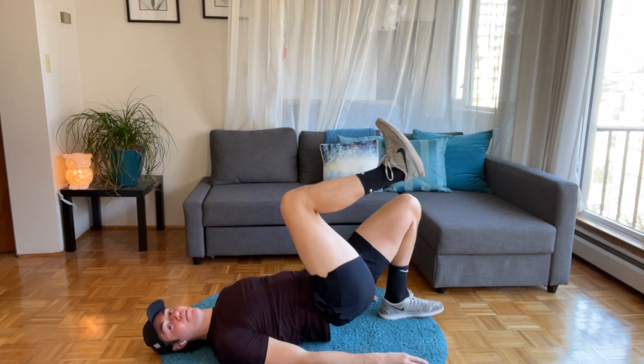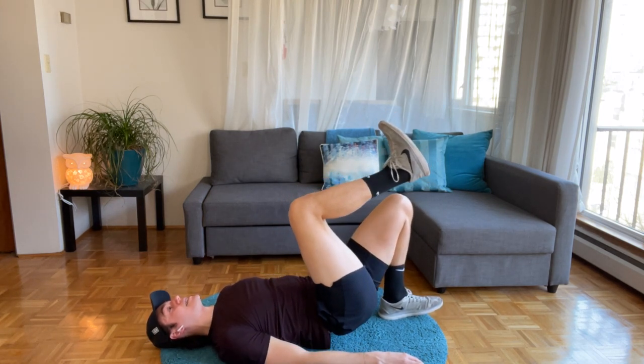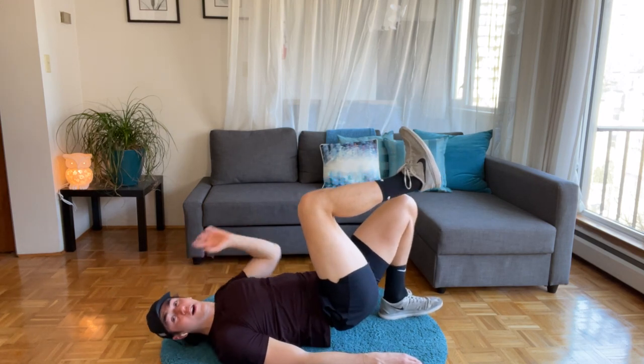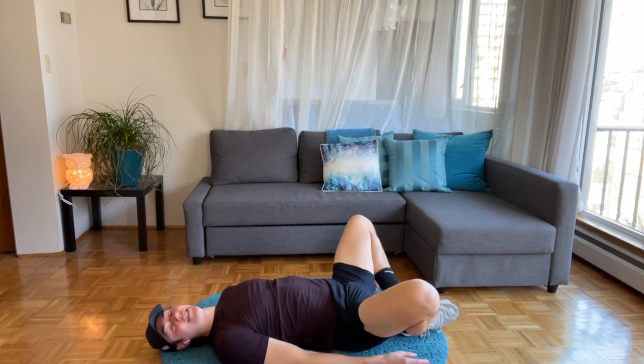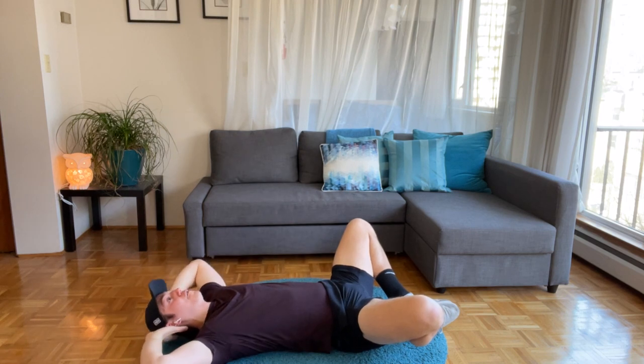Let's bring your heels together, thighs nice and wide, fingertips behind — butterfly curl. Up, up, down, down — give yourself a little breather in the legs before we do that second set. Up, up, down, down. Now let's do a little thigh work — lift your right foot off the floor as you curl, lower, bring the left foot up, lift and lower. We're opening up those hips, targeting those thighs as we curl.